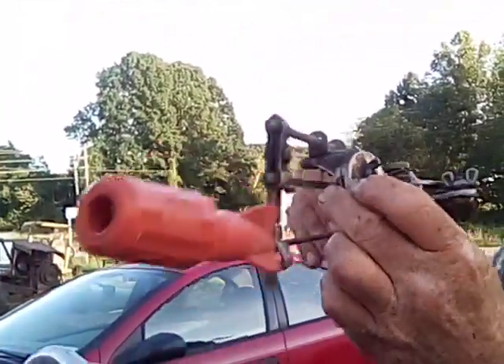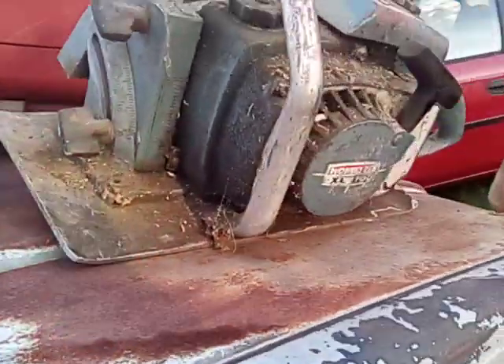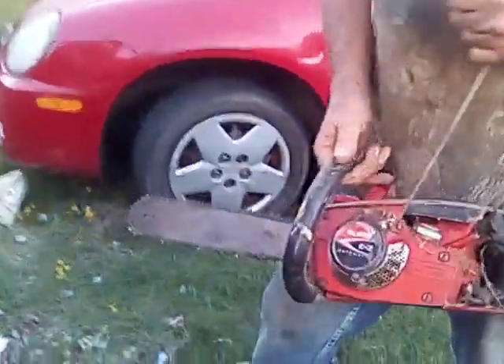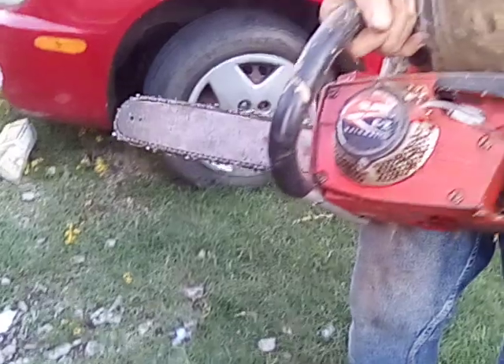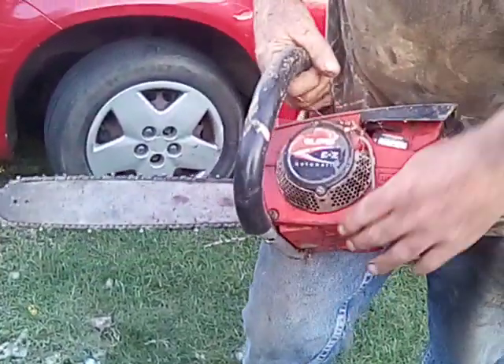Got one of them filing guides that you can put on your bar to accurately file your chainsaw chain. I got one of them mostly plastic Homelite saws — don't know nothing about it, but it's got a little compression. Got one of them little Homelite Super EZ's. I had one like this and used it for a while. I think I traded it off for a big chunk of metal or something somebody had.